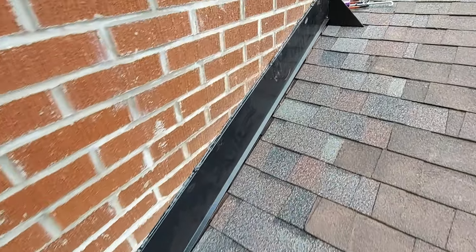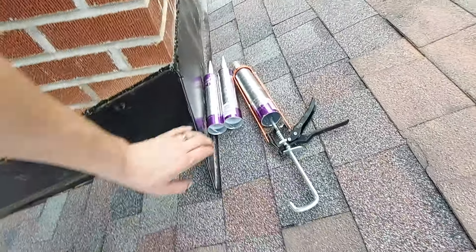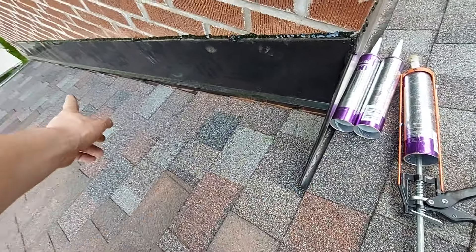This is actually cut into the chimney — comes up, little pan — the idea is you get the water out from the corner so it doesn't just sit there. Get it out past so it can run on down.